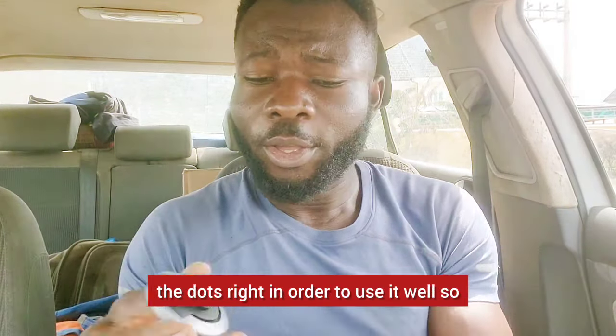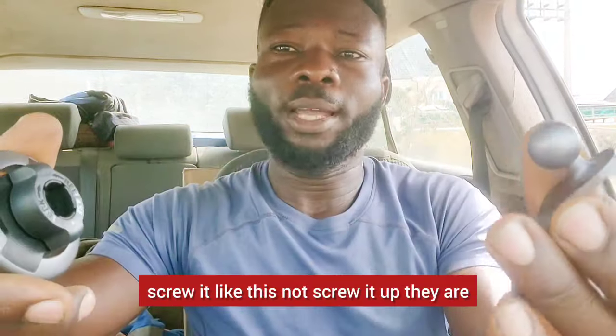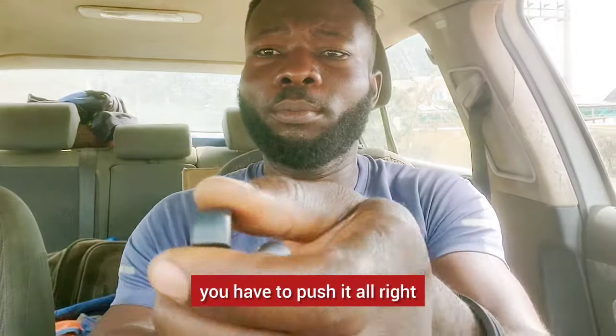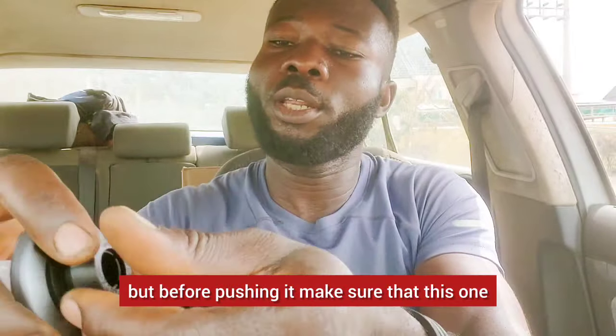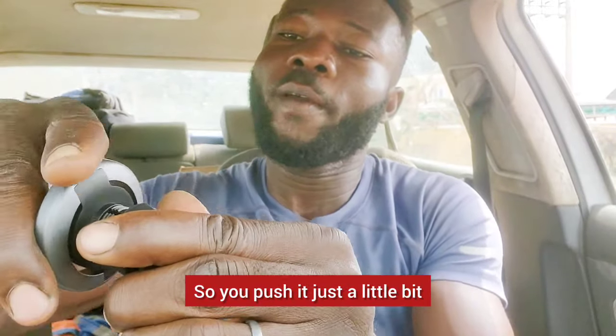You have to use it properly. By my first thinking I thought it could stay like this, but if I start to screw it, they are detached — not joining. So you have to push it. But before pushing it, make sure the other part is in position. Push it just a little bit.